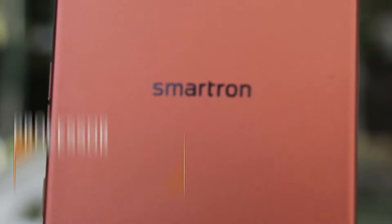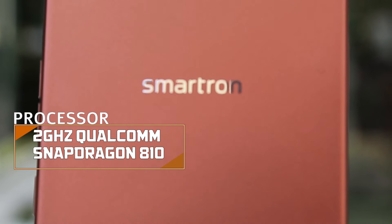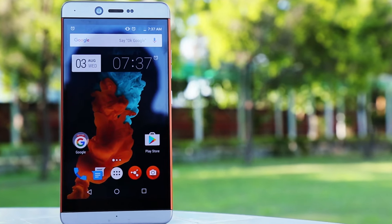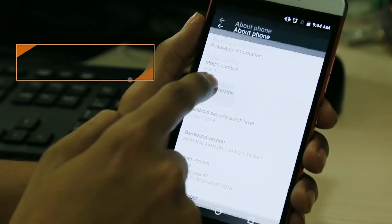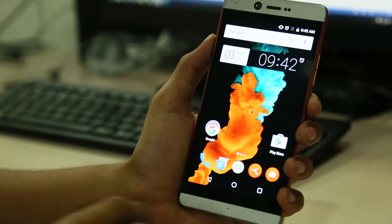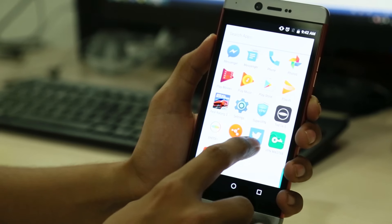In the day and age of Qualcomm Snapdragon 821 processors, Smartron went for a Qualcomm Snapdragon 810 processor. Sure, it's an old-school processor, but when it's mated with Android 6.0 Marshmallow on this device, it actually gives a very intuitive user experience with no hang-ups and no lags.